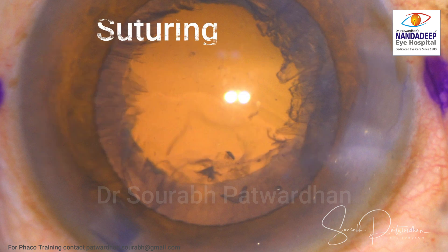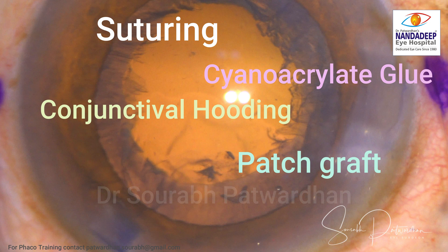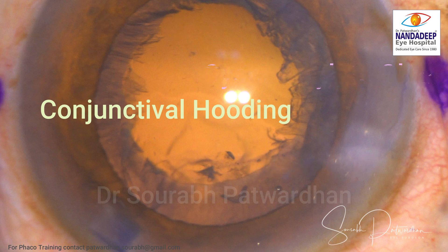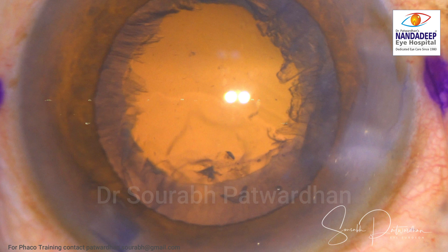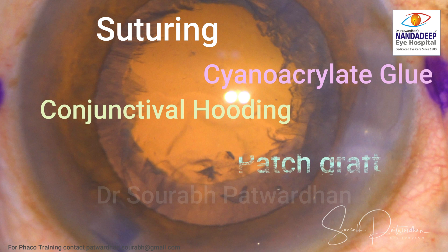Suturing is the easiest way to deal with wound burn, but if it is too severe one may need cyanoacrylate glue, conjunctival hooding, or sometimes a patch graft. Generally there is associated astigmatism because of the tissue shrinkage, but over time as the wound heals the cornea may get its original shape back. Do not neglect it, because it may cause persistent hypotony, leakage, and increased risk of endophthalmitis.